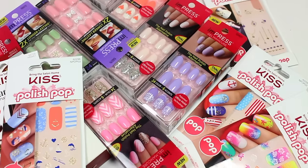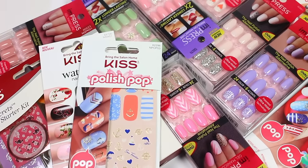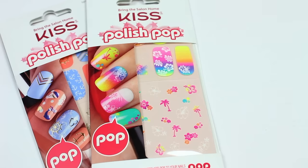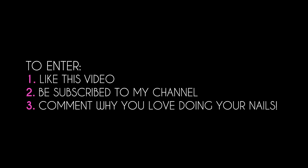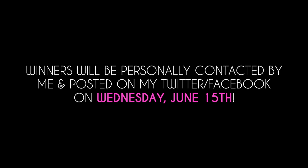Okay, it's time for the moment you've all been waiting for — the giveaway! Three winners are going to win a variety of the products that you see here. Entering is super easy: all you have to do is like this video, be subscribed to my channel, and comment down below letting me know why you love doing your nails. Winners will be randomly drawn and personally contacted by me on June 15th, and also posted on my Twitter and Facebook.